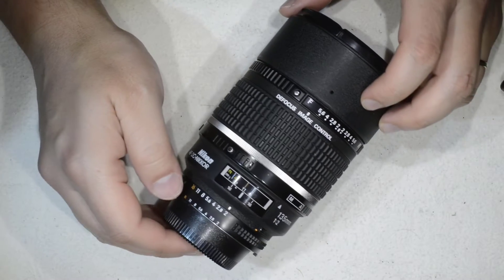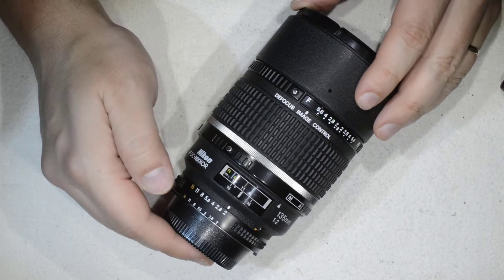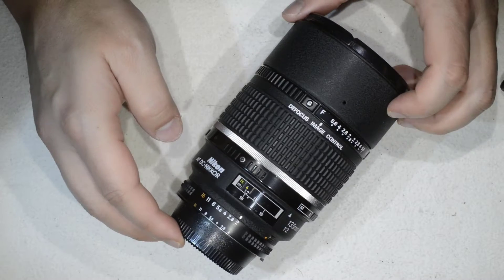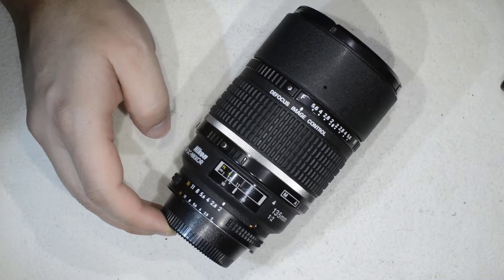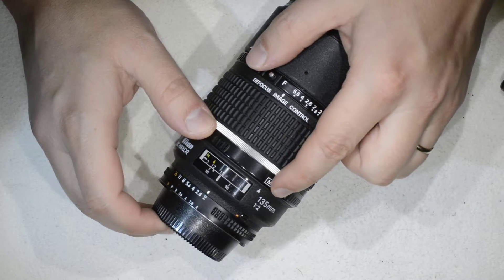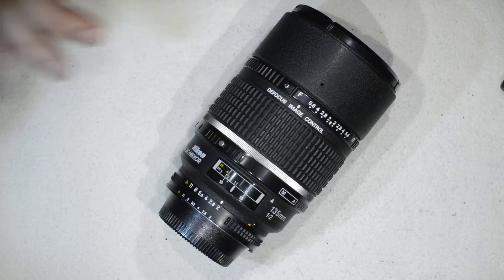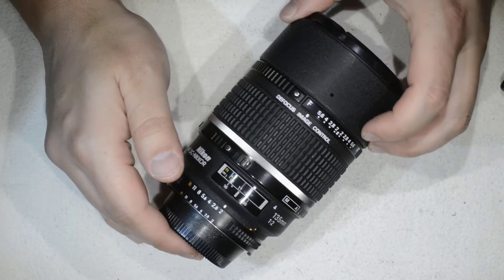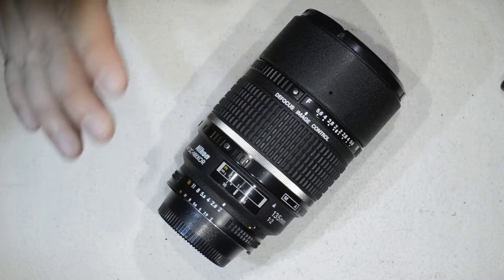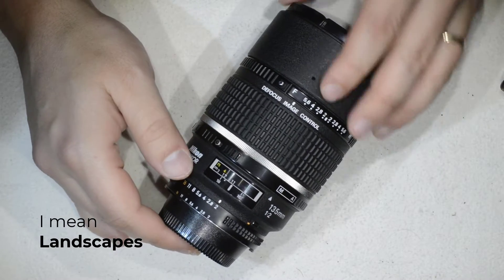Hello friends, today I'm going to show you how to service this lens — how to open it and remove fungus from it. The lens is the DC Nikkor 135mm f/2, a lens that is just exquisite.